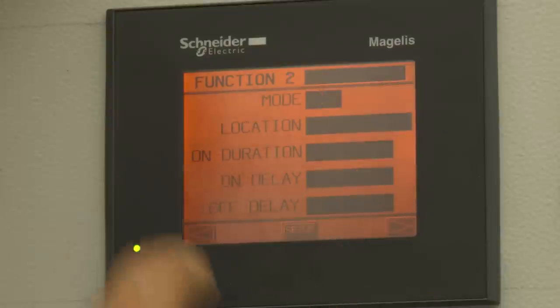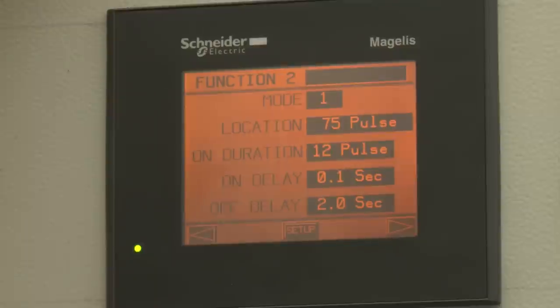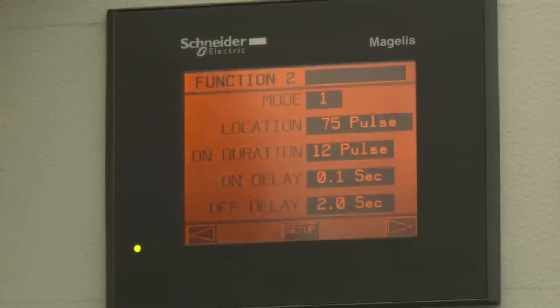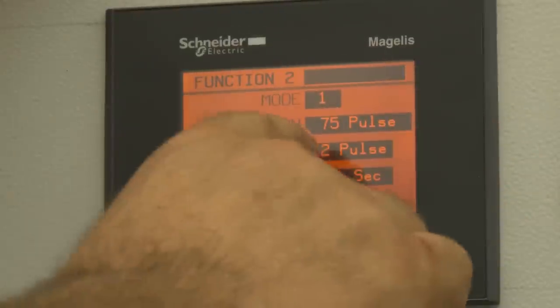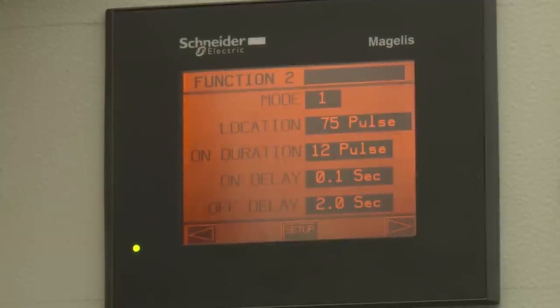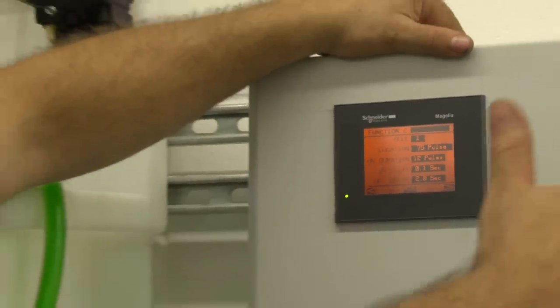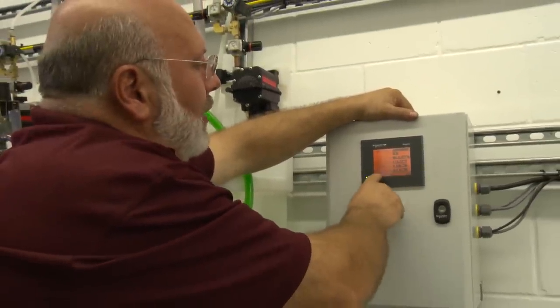Pressing the right arrow takes us to function number two, which is set up in mode one as well — detecting truck beds. This is 75 pulses away and happens to be our hot wax. We're doing the same 12 pulses and the same offset. The important thing about programming this: you must program them in order. You have to do the first function down the tunnel, then the second, third, fourth — the location value must increase from one to six. If one drops below, it won't work. You'll have to change the wiring and reprogram so they are sequentially getting further down the tunnel.